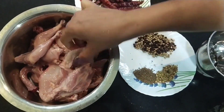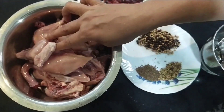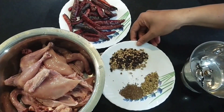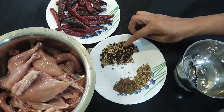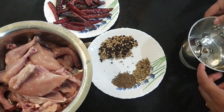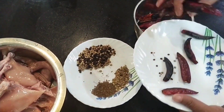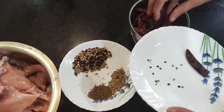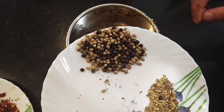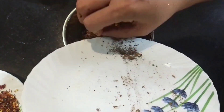Let's cut it in the pan and cook the chicken in the pan.